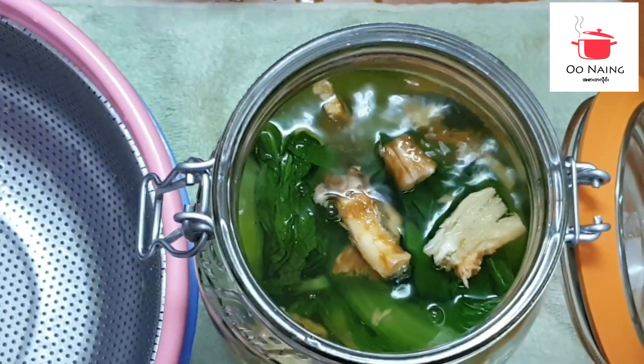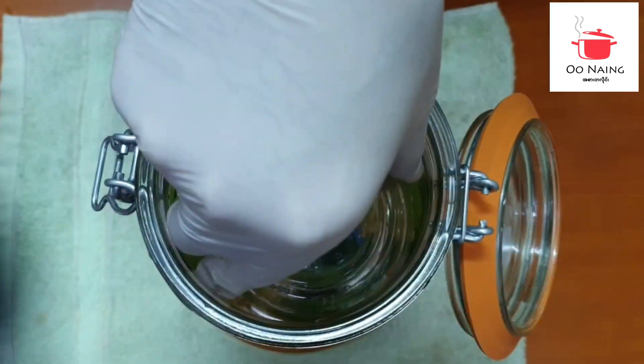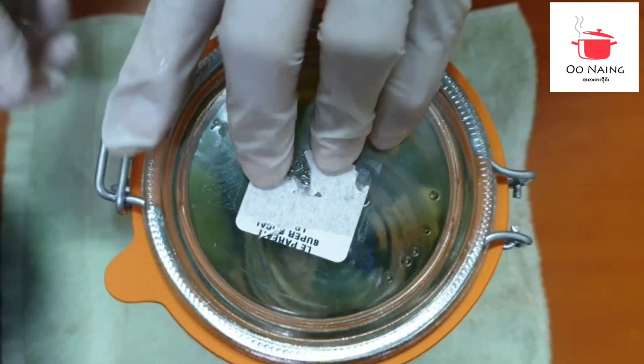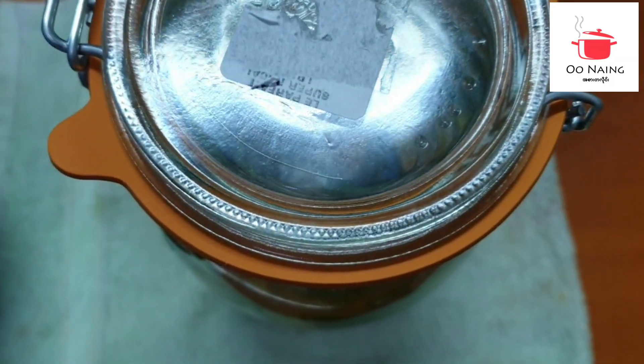Add the whole water and add the water to the top. So we'll put the water with the water. Let's do the water.